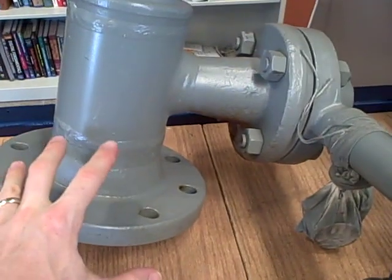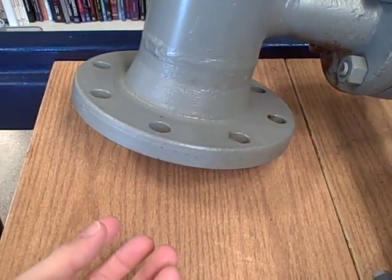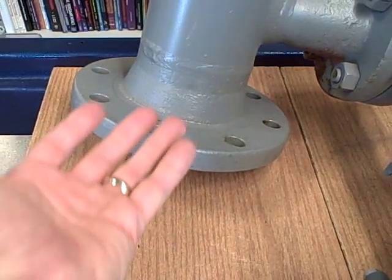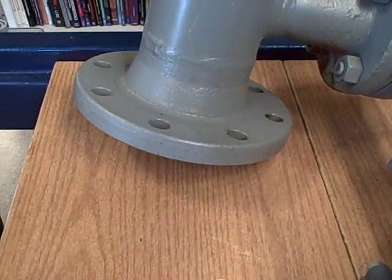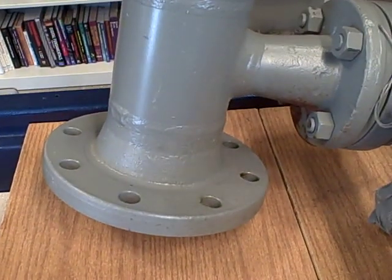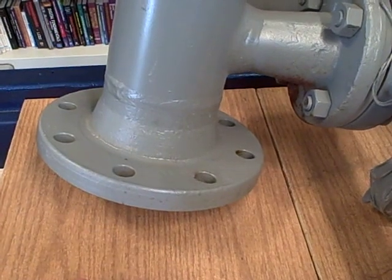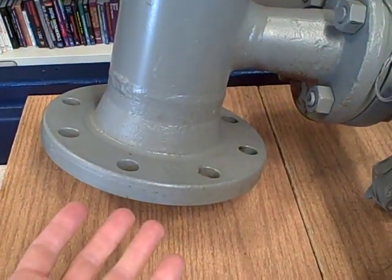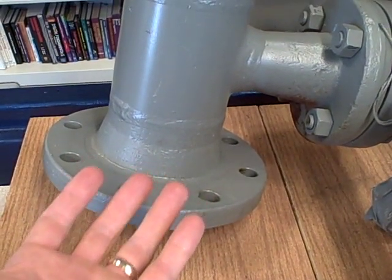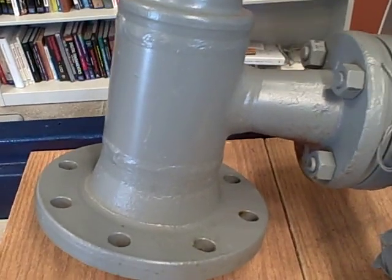Coming down out of this assembly would be a rod at the end of which would hang the displacer. As the liquid comes up around the body of the displacer, it creates a buoyant force that pushes in the upward direction. The result of that buoyant force is that the apparent weight of the displacer decreases. As the liquid rises up, the buoyant force becomes greater, and that causes the displacer to appear to weigh less.